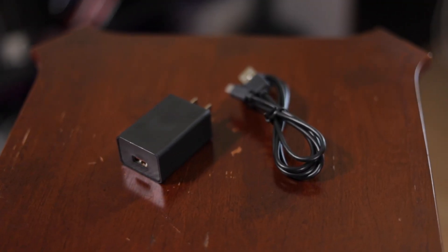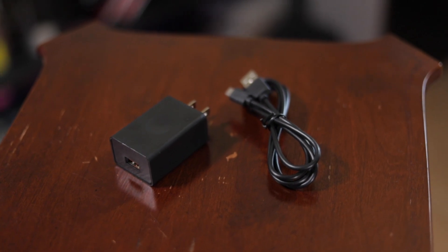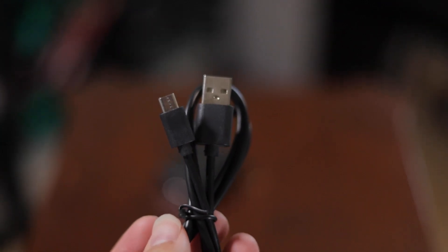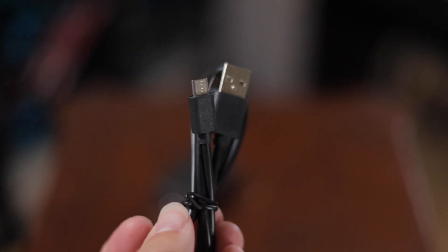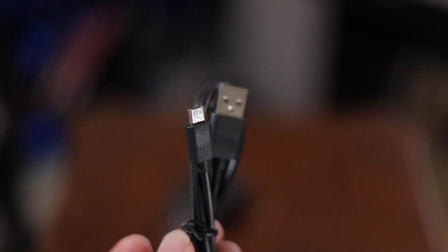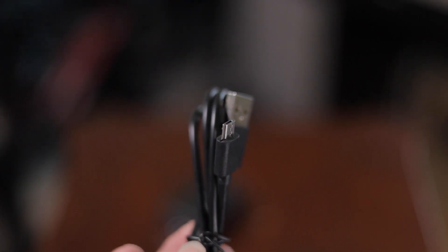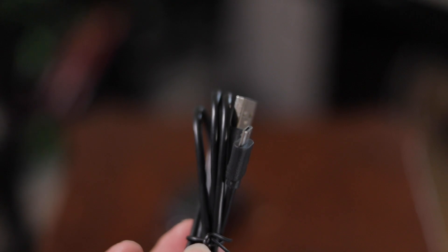Inside, you'll find a USB wall outlet adapter and the USB cable that goes along with it. It's a USB Micro B cable — I've got like 20 different kinds of cables scattered across my room, all specific to like three different things.